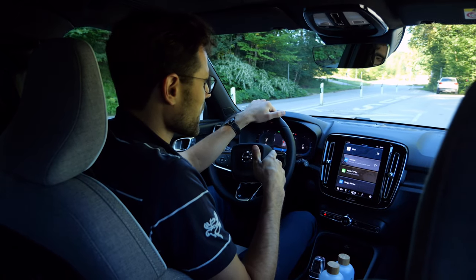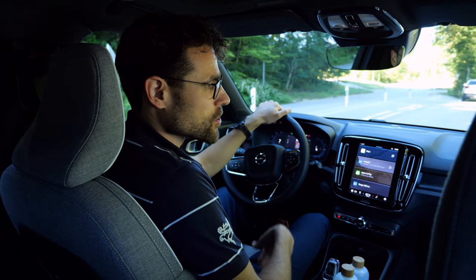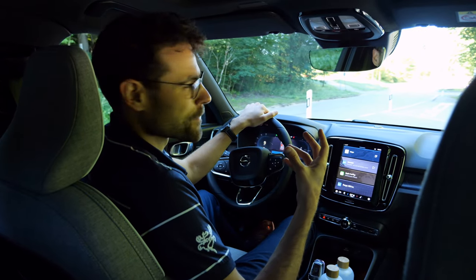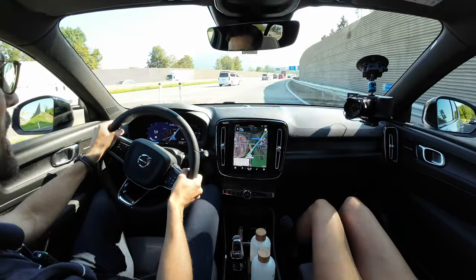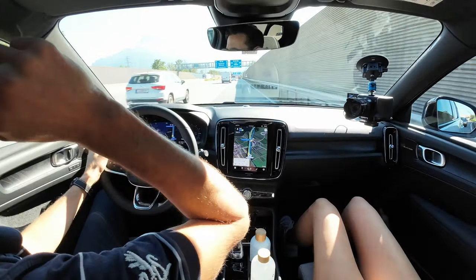Here on the parking lot, when I have the seatbelt not on — which you shouldn't do, of course — I just want to show you the warning chime for the seatbelt. I think that's one that is not that annoying, but still it is present enough. Good move.